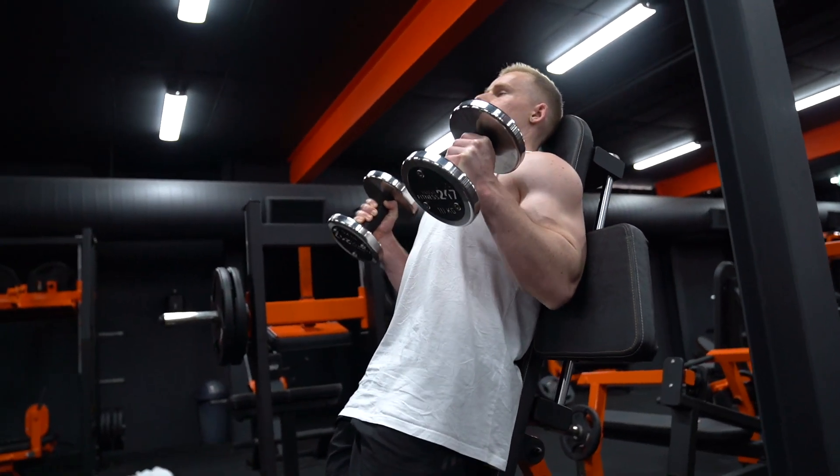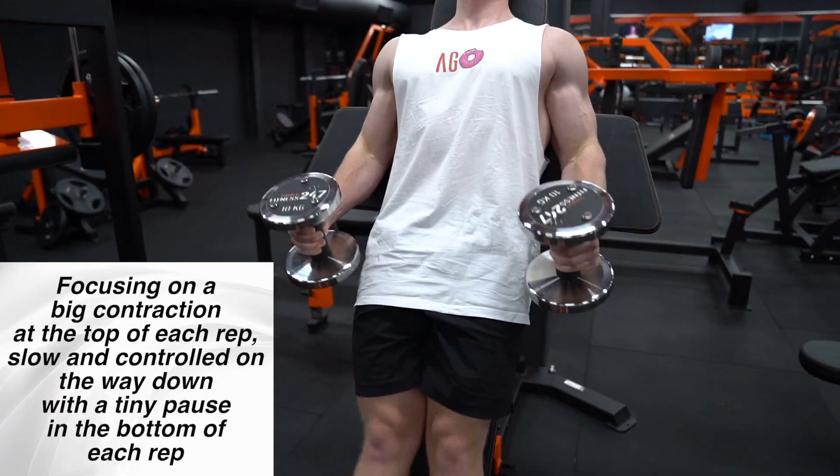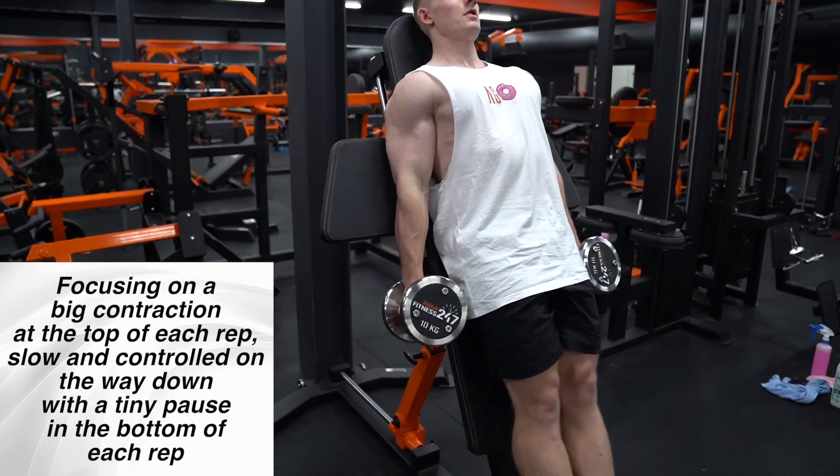The reason why I'm a big fan of alternating dumbbell curls is it's really good because you can work up to very heavy weight — you're getting a little bit of rest each rep. It does take longer per set, but it is a good way to work up to heavy weight to overload biceps. It works for me.